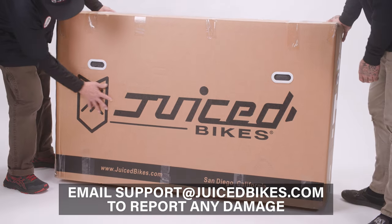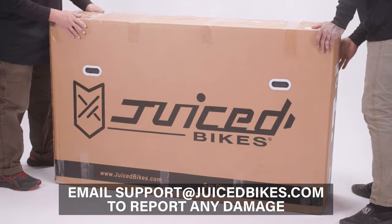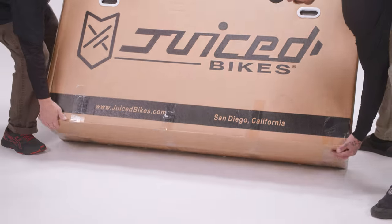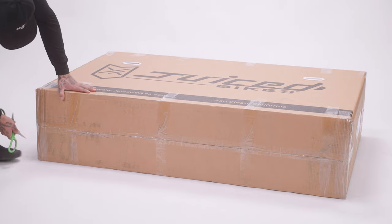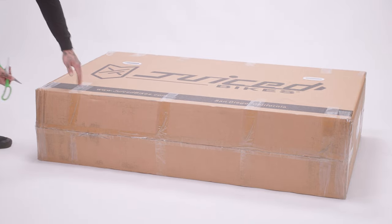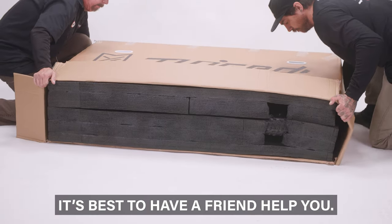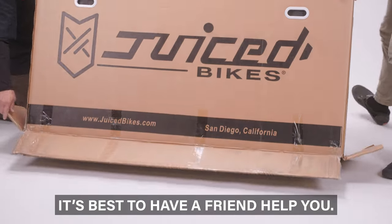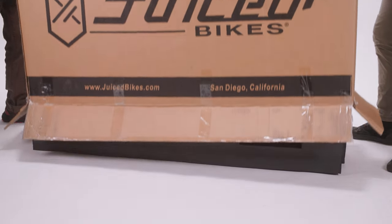Start by checking the outer box to ensure there isn't any shipping damage. Open the bottom of the bike box, then set the box upright, being sure the flaps are out of the way. Slide the box off of the bike.